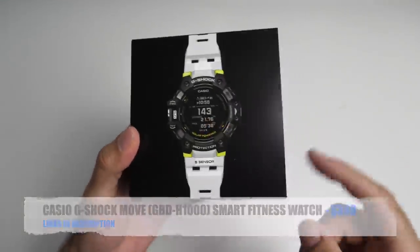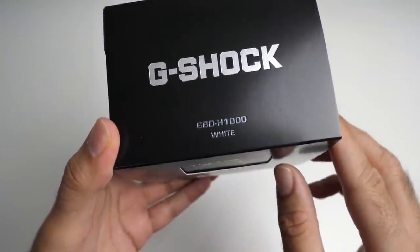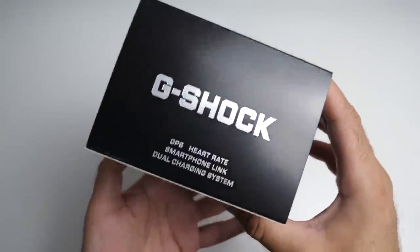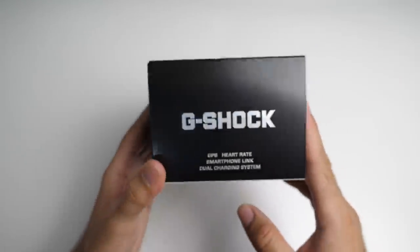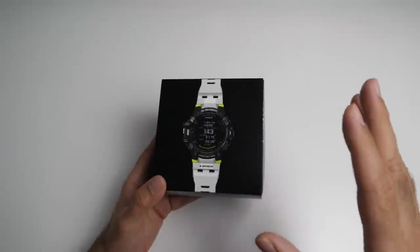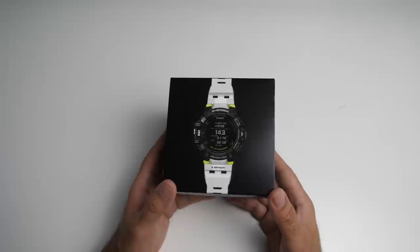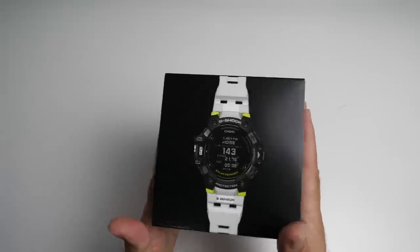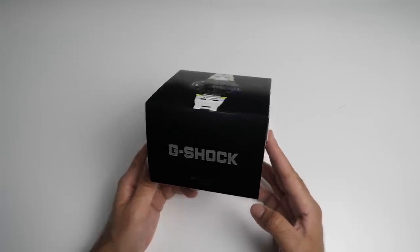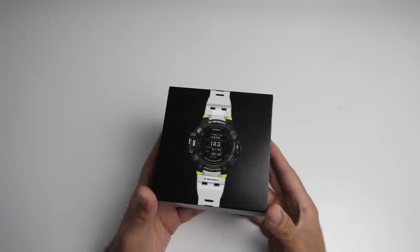Here is the packaging — you can see I've got the white, black and green version. G-Shock logo on the front, here's the model number GBD-H1000. You've got some graffiti design on the sides. Now this is of course the first G-Shock watch to actually have an optical heart rate sensor. It's also jam-packed with features including a smartphone app allowing you to sync all your fitness data. Casio have introduced a completely new smartwatch geared towards a more active lifestyle.